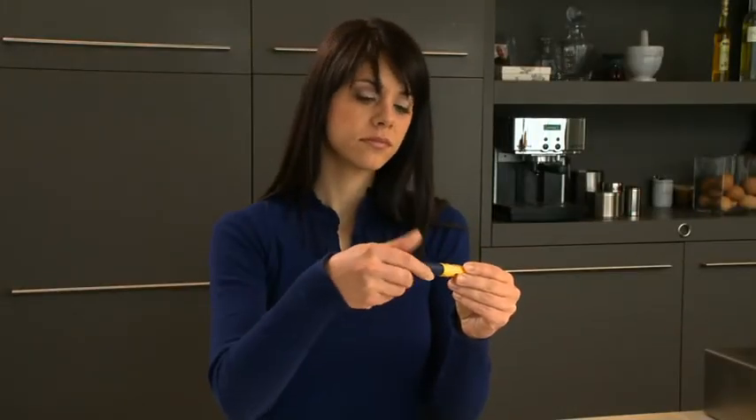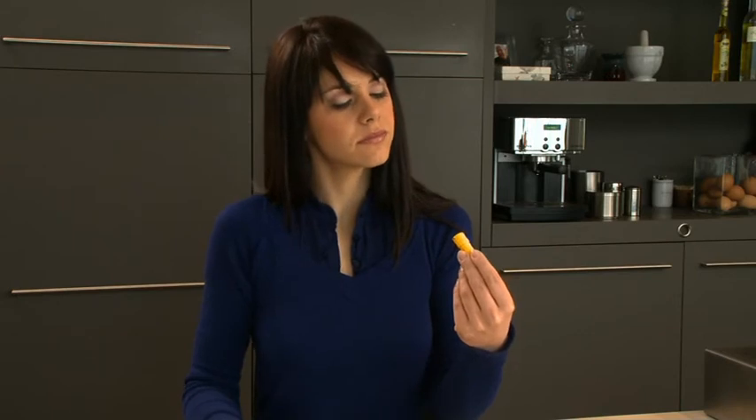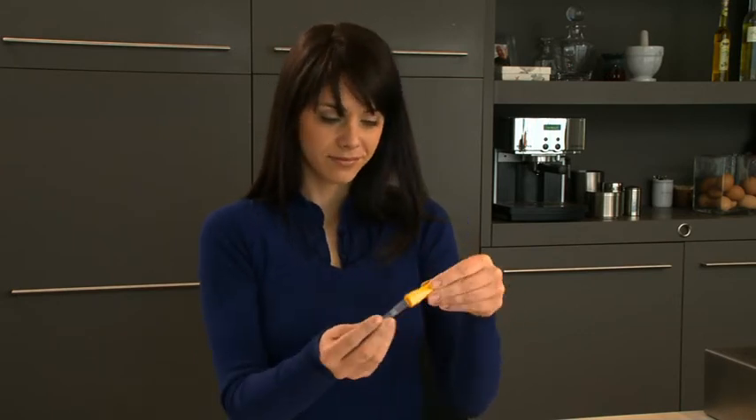If there is space, unscrew the body from the cartridge holder and check whether the cartridge has been inserted correctly.